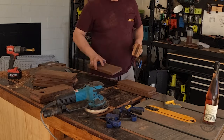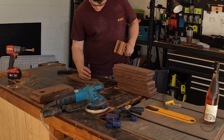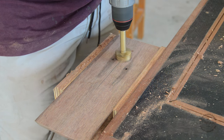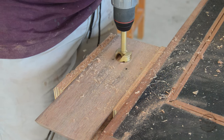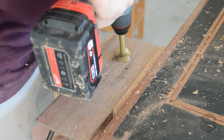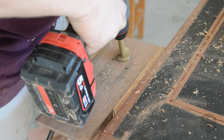This will give the forstner bit something to locate. To drill the hole, I grabbed a 35mm forstner bit. You start off by drilling normally and then you slowly creep it backwards, so that hole is on a bit of an angle — this means when you put the bottle of wine in there it will sit more or less horizontal.